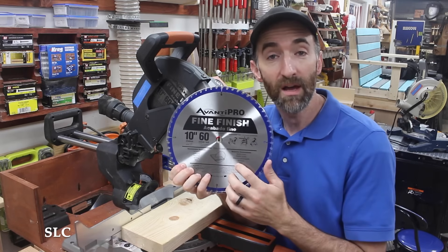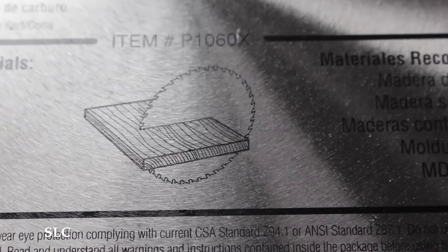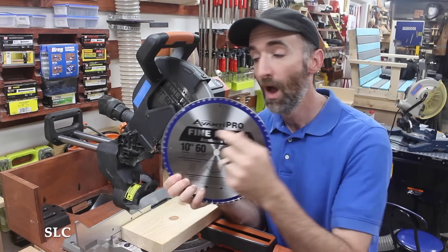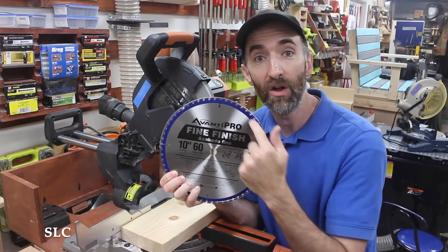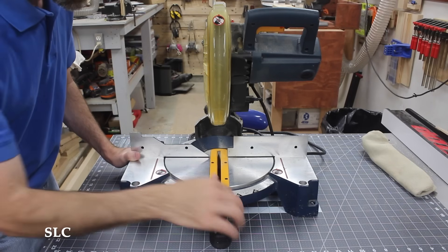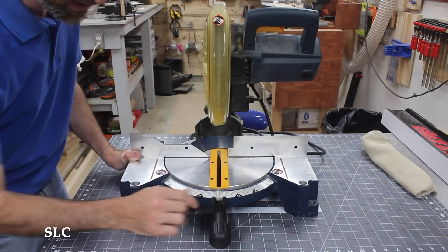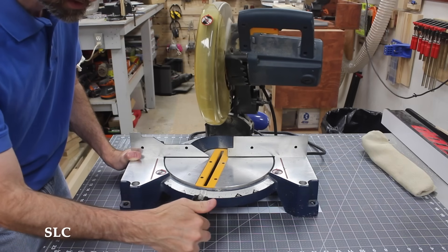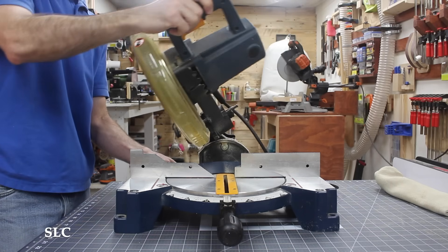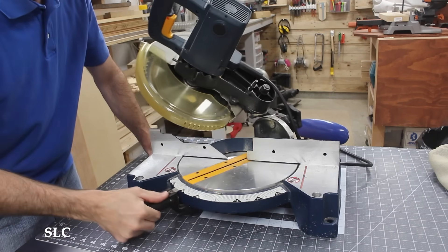Either on the blade itself or on the packaging there should be where it says cross cut, or maybe even a picture of it cross cutting the wood. Make sure you get that appropriate blade so that you can get the best cuts possible. Also look at the number of teeth on the blade — usually the more teeth, the finer the cut and the prettier the finish. A miter cut is referred to as moving the base to get the angle you want. A bevel cut is referred to when you tilt the saw on its side. A compound miter cut is when you have the head tilted and the base turned as well.